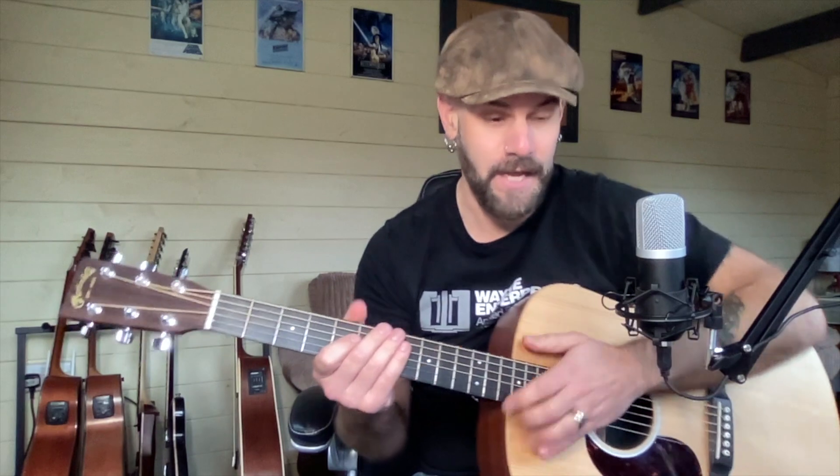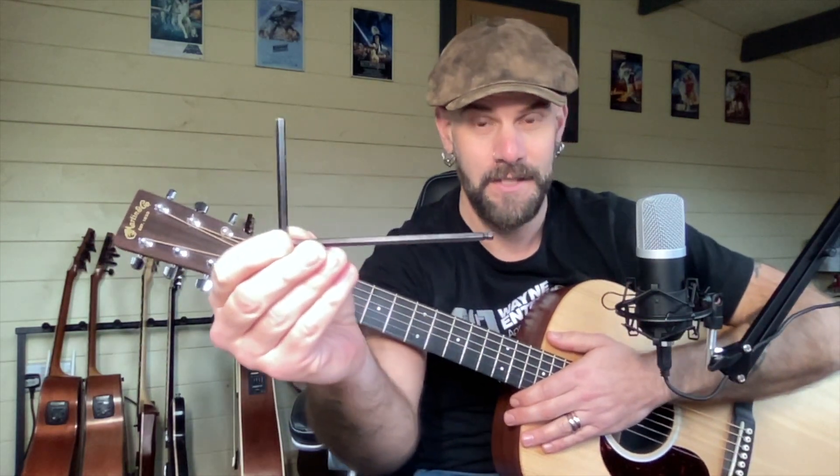I got my trusty tool — this is what I usually use for adjusting action on acoustics; it's like a thing you get from Ikea, with a posi screwdriver on one end and an Allen key shape on the other, which is usually a perfect angle for getting in the hole and adjusting the truss rod. But I looked in the hole and it was going nowhere. Here's a word of warning: if you get a Martin acoustic guitar, you need a specialist Allen key for it because the truss rod starts so far down the neck. Here's the one I had to buy — look at the size of that thing. It goes all the way up to about there into the neck. So if you want to make any truss rod adjustments, you need to buy one of these.